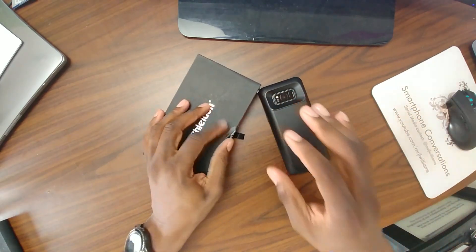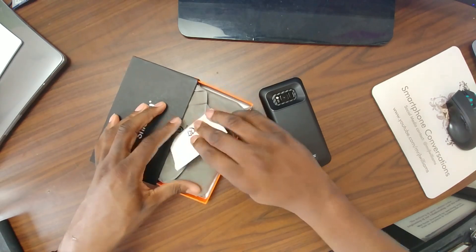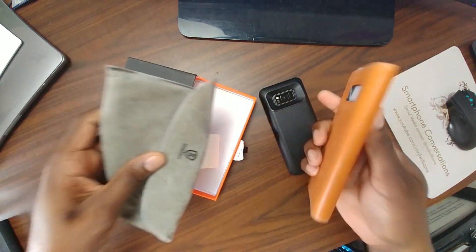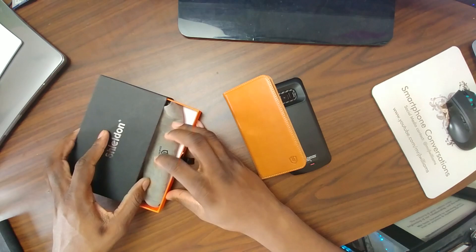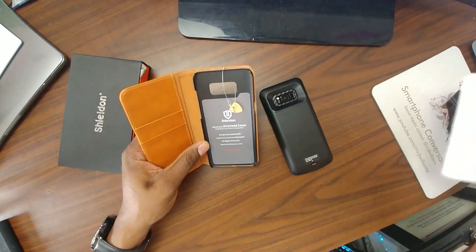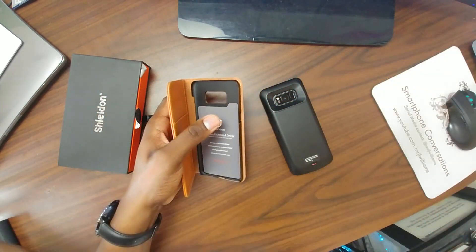The great folks at Shilden sent me this a long time ago for the Galaxy S8+. I started to hold off on my Galaxy S8+, but I've got a nice leather case here from Shilden. I actually already reviewed this for the S8, and here it is for the S8+. These cases that they produce are actually really, really nice.